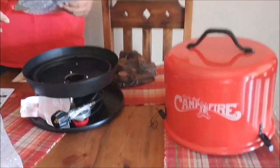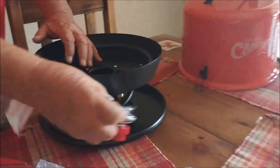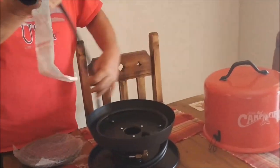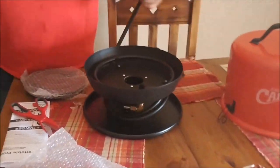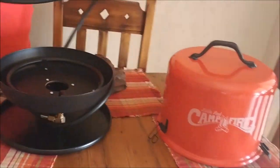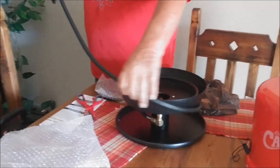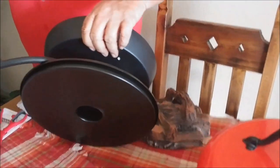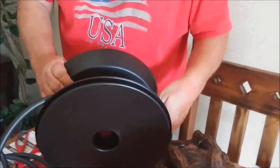It comes with an eight-foot hose and a pressure regulator, and it hooks up to a larger propane tank — your regular 20-pound cylinders. That's really all there is to the connection.